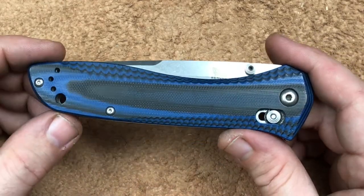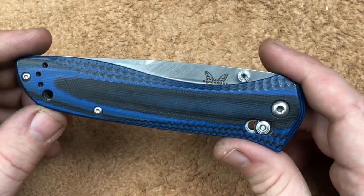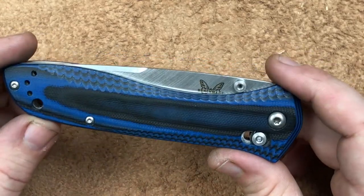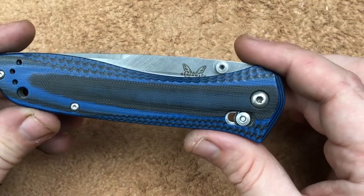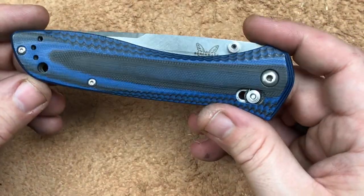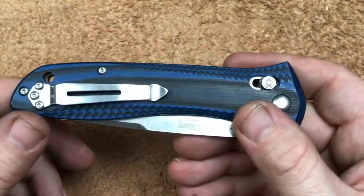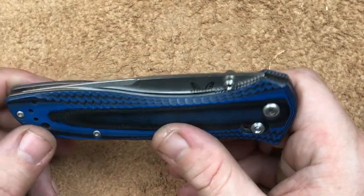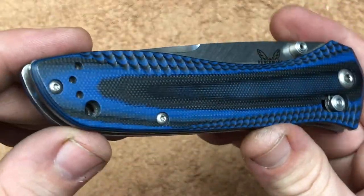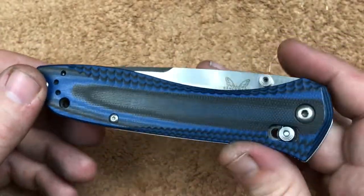That's one reason I love to carry this knife — I used to carry it a lot. It's that little, thin knife that sticks down in your pocket. It has no bulk, so you can get your hand in and out of your pocket plenty easy. I carried it for a long, long time, especially whenever I was working, because the G10 handles don't show wear on it. So that was a beautiful thing.